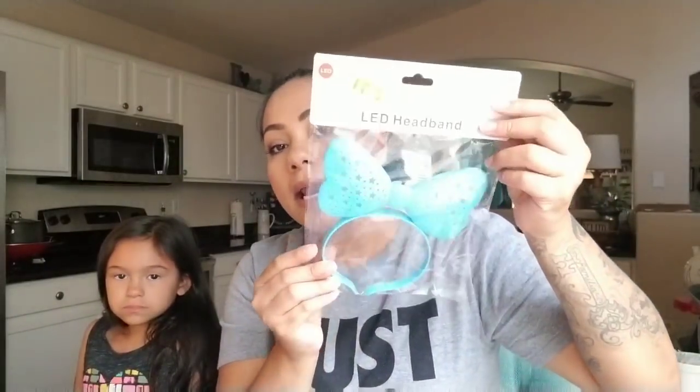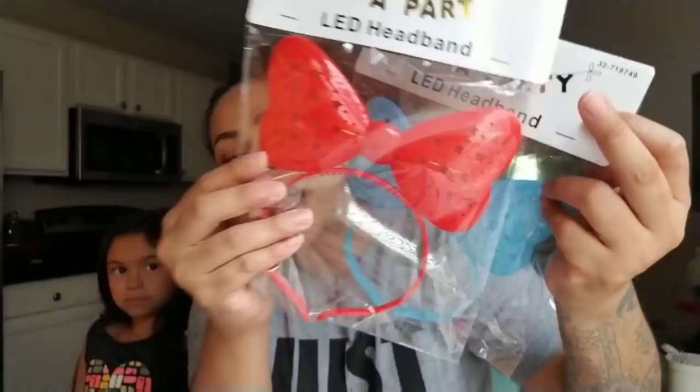Then I picked up these LED headbands. I thought these would be nice for the Fourth of July — I picked up this blue one and this red one, one for my daughter and one for my niece. It has a little thing on the back where you pull it out and it lights up. I also thought these would be neat for people going to Disneyland for the night parade since it glows.